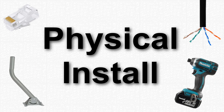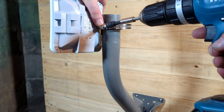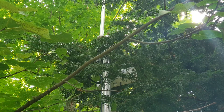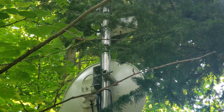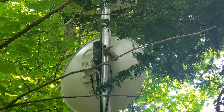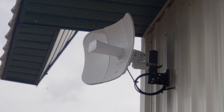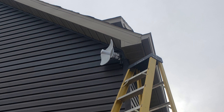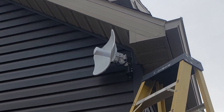Now that you have a pair of bridges set up, you have to put them somewhere. Having any sort of obstacles in the way — like walls or trees — will drastically cut down on performance or prevent them from working entirely. If you're trying to make a connection between buildings, these bridges will work best when mounted outdoors, and since they have directional antennas, they will have to be facing each other.